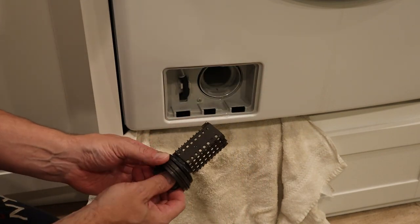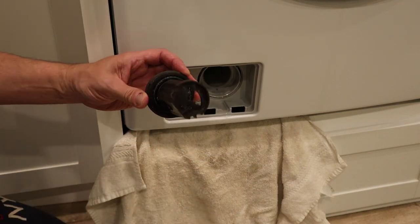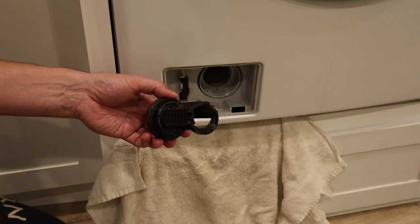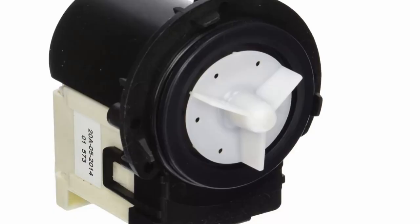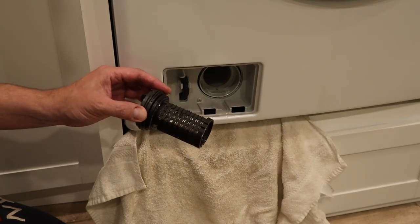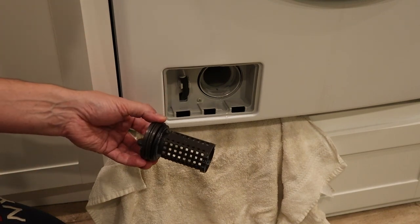You can see mine's actually not too dirty, but what you'll find in here is lint and hair and anything else that might be coming out of your clothes that might potentially clog the pump and drain system on the washing machine. This is important because a lot of these pumps have plastic parts and they're expensive to replace. The part itself isn't a fortune but the labor involved requires taking the whole front of the washing machine off, and that's where you're gonna spend a good chunk of money.